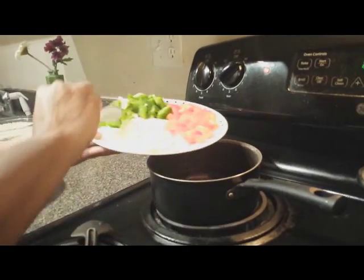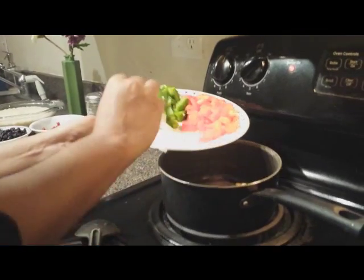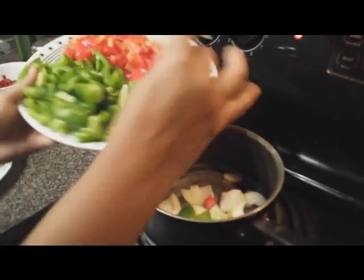Once the oil is a little hot, let's add all our veggies — that is onions and green pepper.